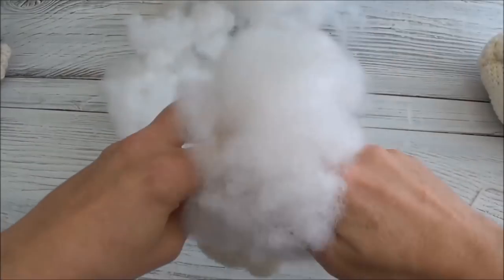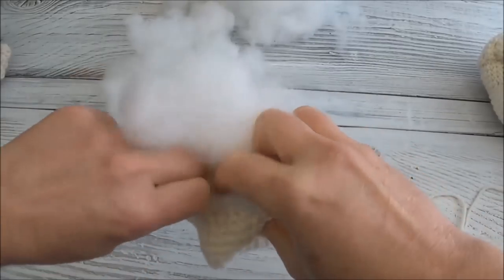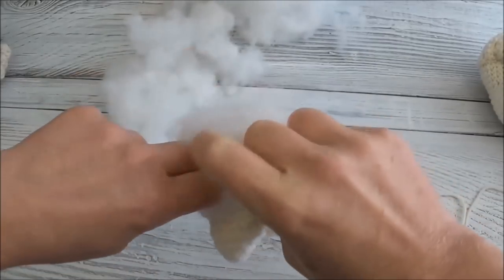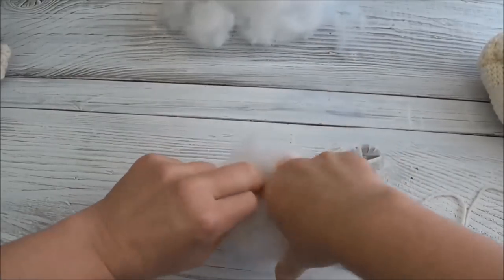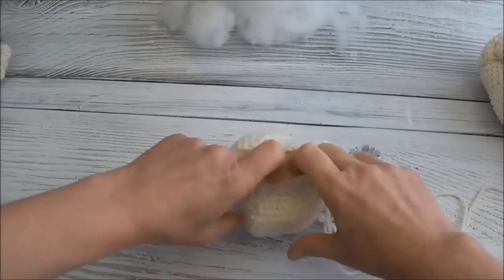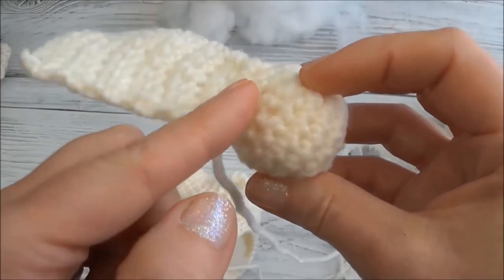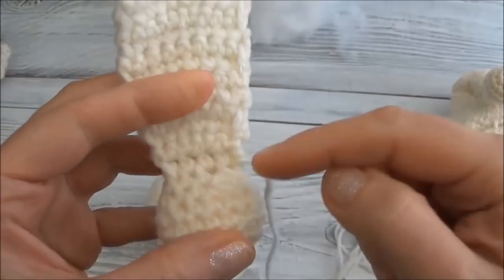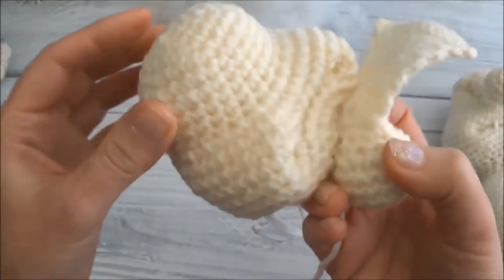We're going to temporarily stuff the head - doing it this way makes it so much easier when you sew the nose in place. We're going to take the stuffing out before we add the eyes, but you don't have to worry too much about shaping it. You just want something to hang on to while you sew this nose in place.